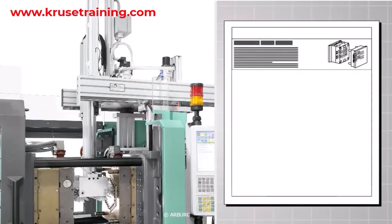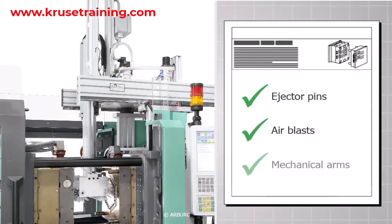Once the part is cured, an ejection system is used to remove it from the mold. This can involve various mechanisms such as ejector pins, air blasts, or mechanical arms to ensure proper part release. This image shows a robot with a rotating brush for ejecting the parts from the mold and cleaning the mold halves.